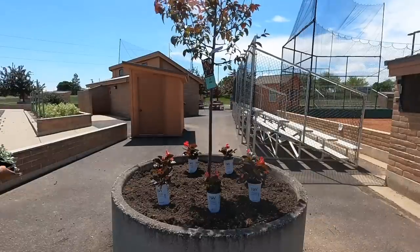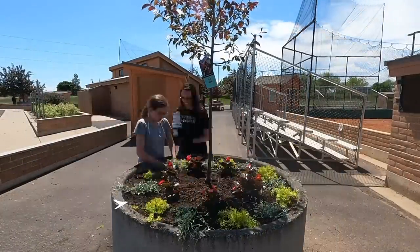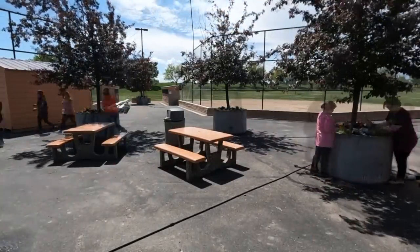We heard from the grower and the Bordeaux will be here on Friday, just a couple days from now. So we'll go tackle that bed later. I think what we're going to do is go have some lunch, regroup, and then bring some flowers back for containers.